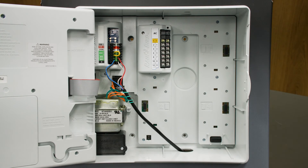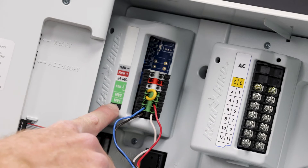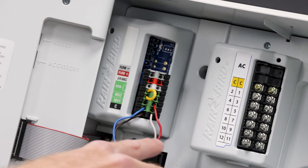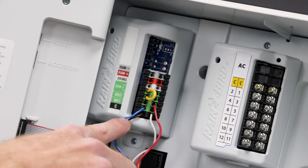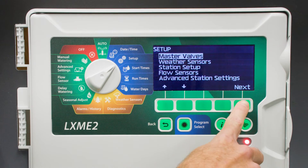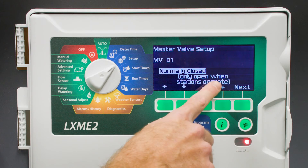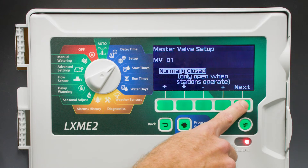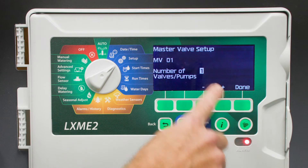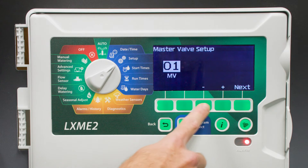In this scenario, we have our ProSmart module installed, and the module has two master valves. We have Master Valve 2 set up on a pump start relay, and Master Valve 1 set up on a normally closed master valve. Turn the dial to Setup, select Master Valves, and Setup Master Valve 1. We're setting this up as a normally closed master valve. Select Next. We have one master valve setup. Select Done, select Next.